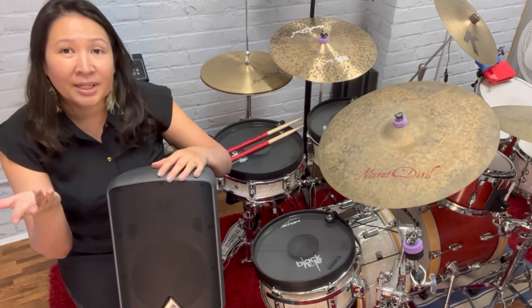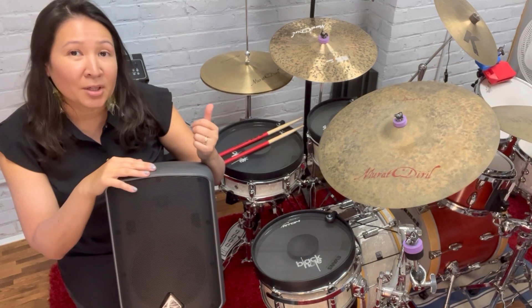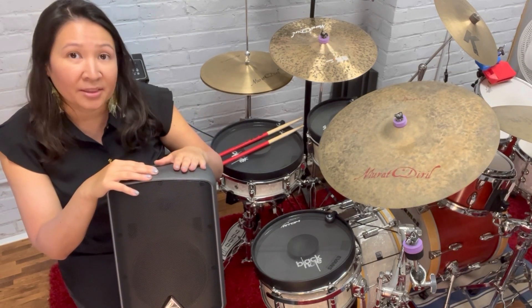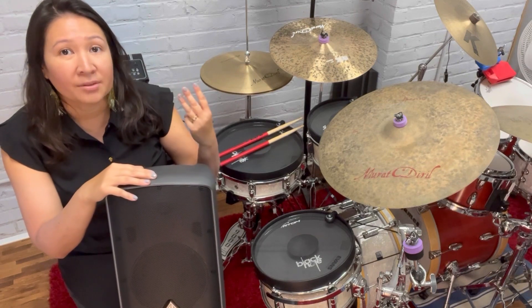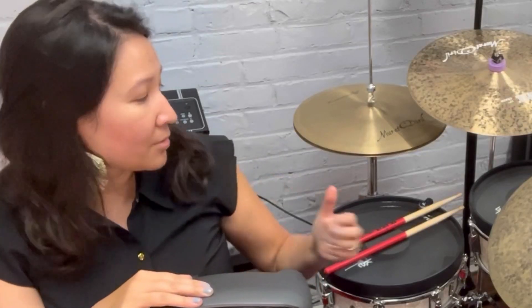So let's say you've got a rehearsal or a gig. You can easily plug the module to a monitor or PA system so that you, the band, and the audience can all hear the trigger samples. I'll play some examples on the snare drum with the snares on and with the snares off so that you can hear what it sounds like.